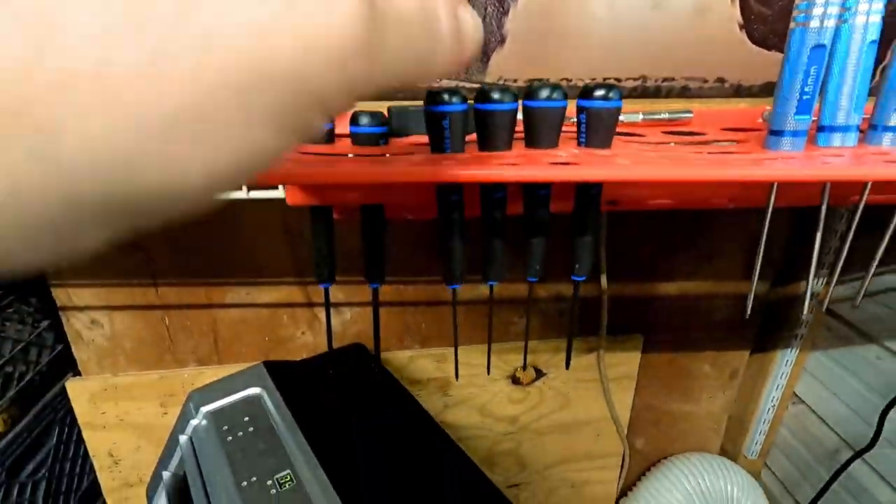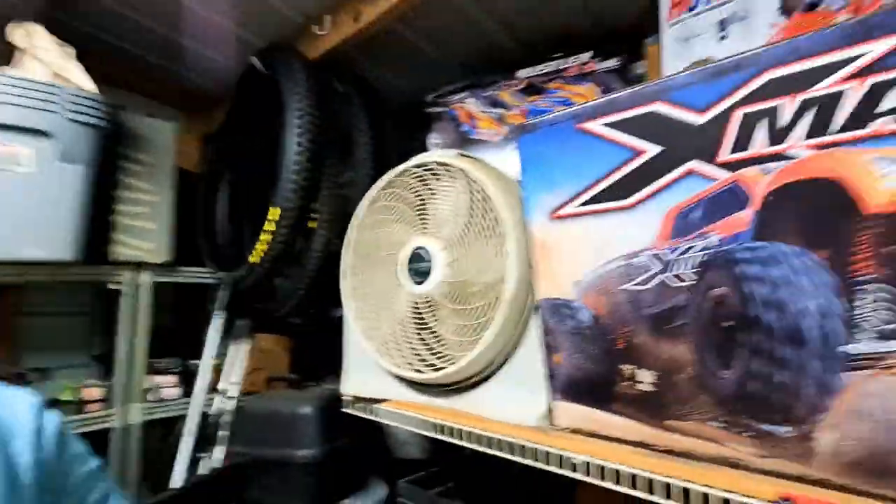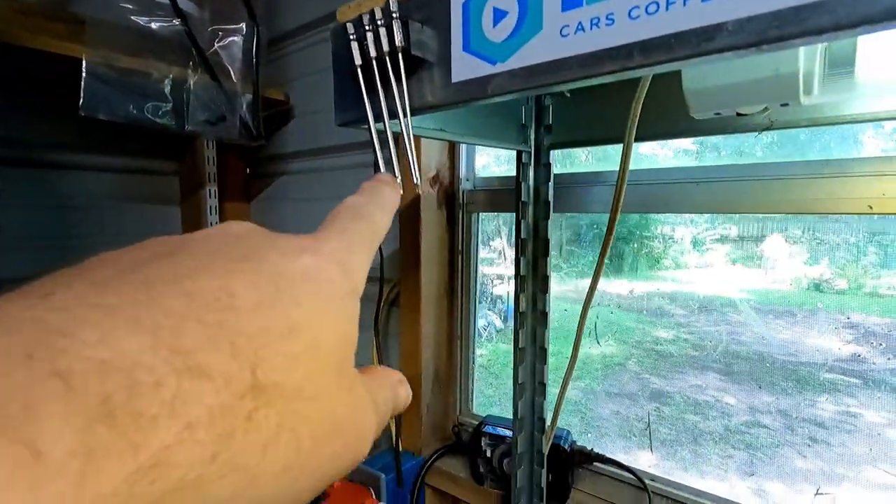I got some tools — these are ball hex drivers, these are regular hex drivers, and then I also have these that go into a drill. So there you have it. I'm going to be doing a whole video modifying the Rustler, so maybe you'll be interested in that. I really want to get this one dialed in.